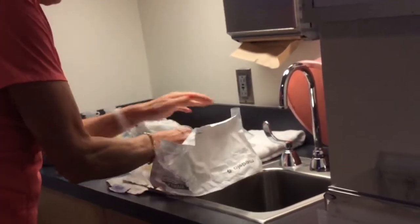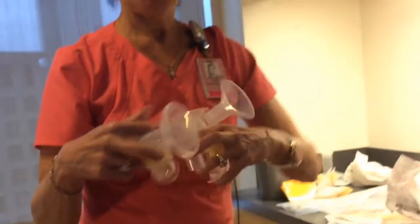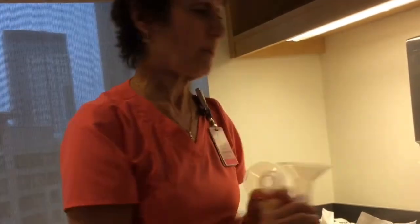The kit comes with two size breast shields: number 24 — each shield has the number written on it — and number 27. And as everyone knows in the NICU, we have larger number 30 shields in our supply.